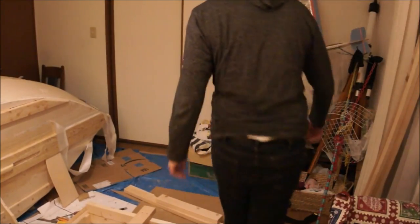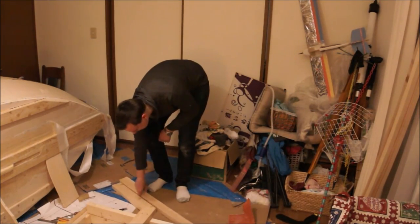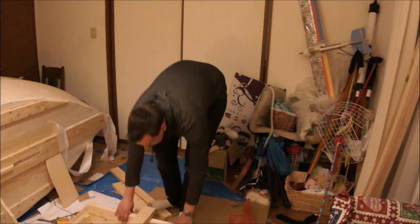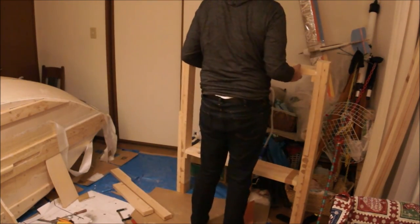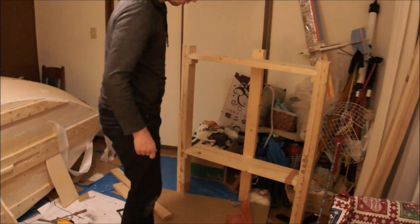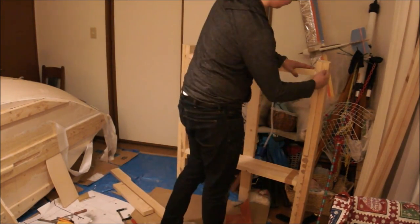Alright, moment of truth. Let's see how she looks standing up. Now I'm going to come from this side and drive some screws in.